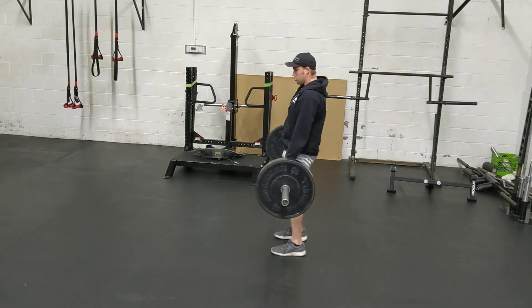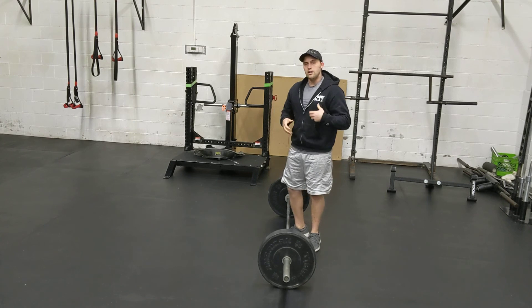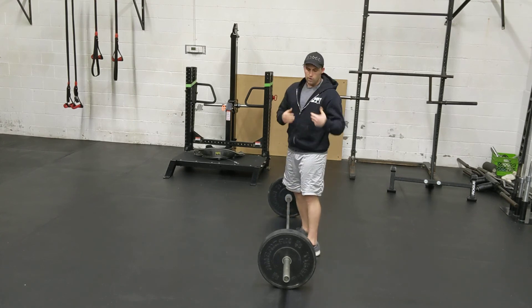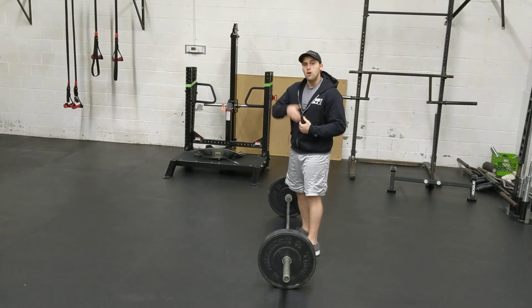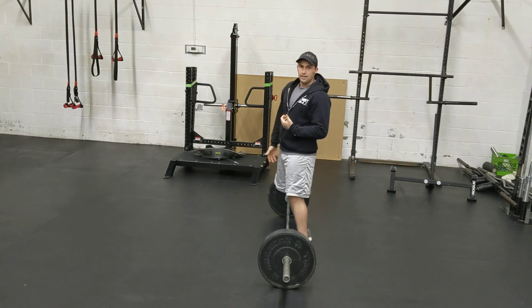And then we have step five: strike. If you have fallen into the habit of bringing the shins to the bar as you bring your chest up, then what I want you to do is on every breath, go through that step sequence. Treat each of them as independent reps, and work on that setup.